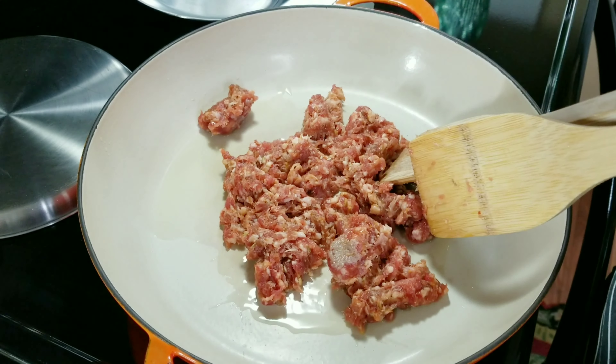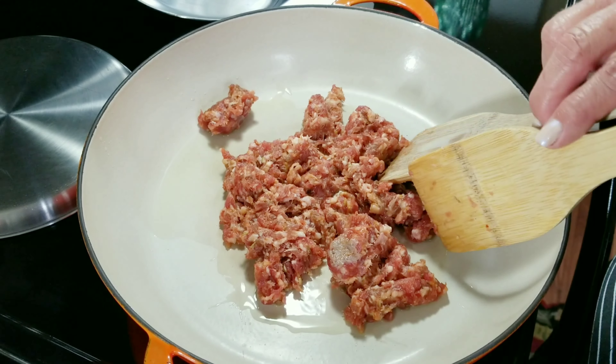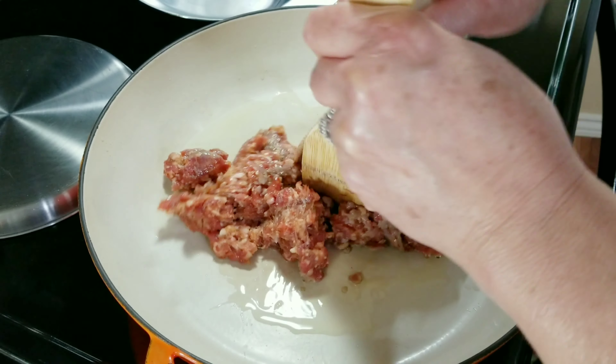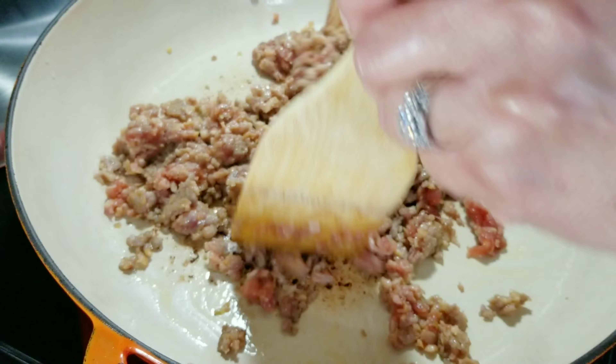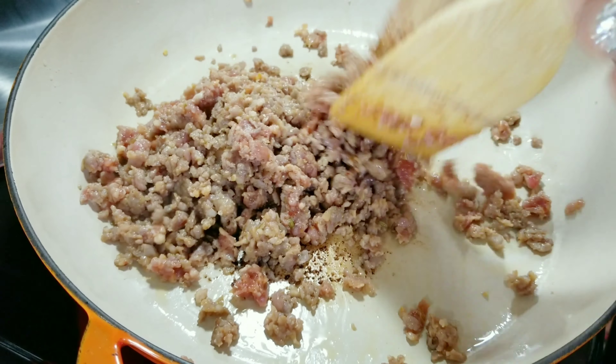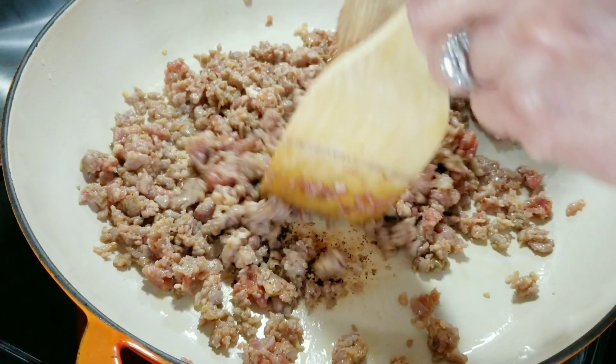If you don't want to use sausage, you can use any other meat that you like — like ground chicken, ground turkey, ground beef, or any other filling that you choose. Now I'm getting ready to add my next ingredients. My sausage still has a little pink in it, but that's okay because it's going to continue cooking through the process.